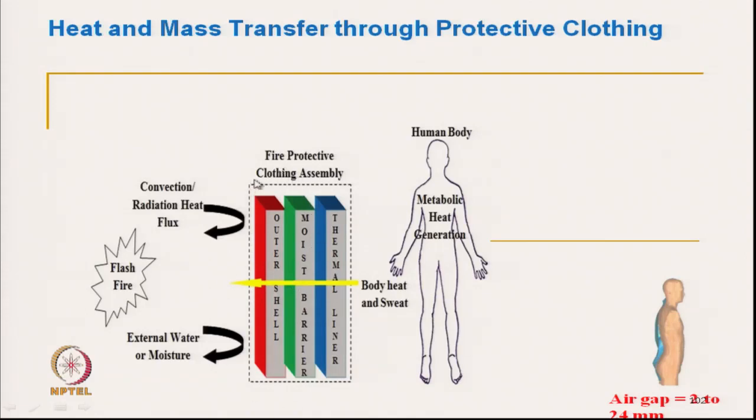The fabric layer is typically three layers: one is the outer layer, a middle layer, and the inner layer. The outer layer is basically a protective or thermal protective layer. The middle layer is an insulating layer. The inner layer is basically an absorbent layer — in case of any sweat that comes out from the skin, it should absorb. The middle layer will not allow the heat to flow through. The outer layer will prevent burning and also act as a reflective layer, so maximum radiative heat gets reflected.